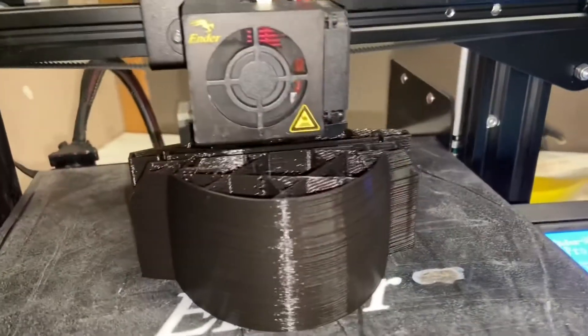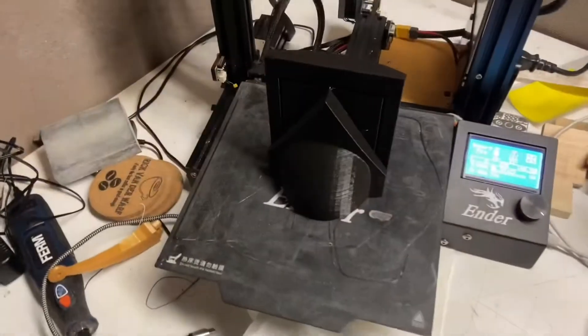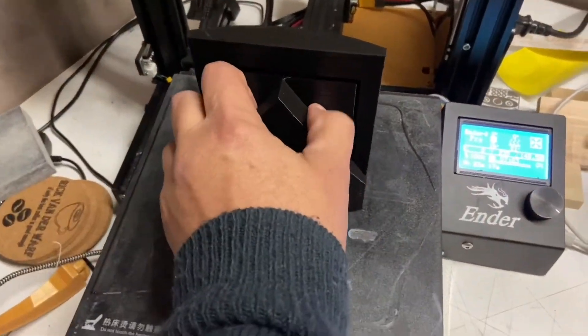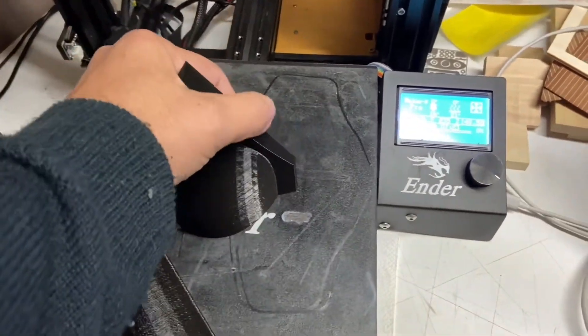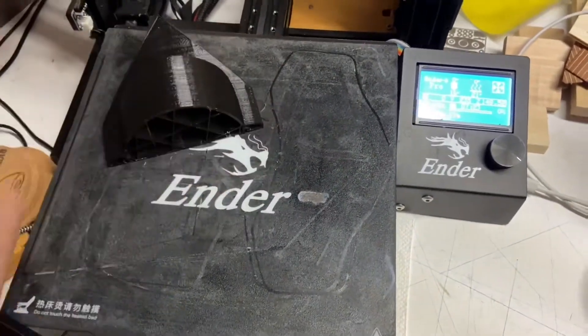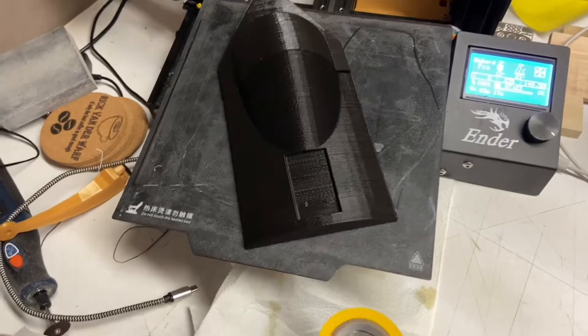The hull came from Thingiverse — links in the description. I modified the boat so it would fit my needs. The canopy, which I'm printing here, is a little bit taller than the original one, but I liked it like that.